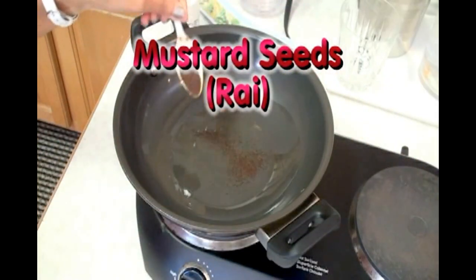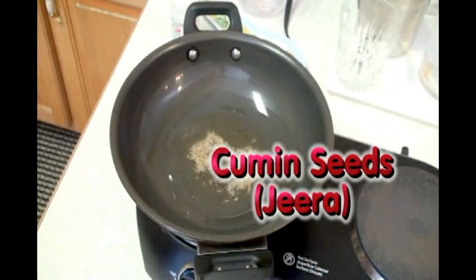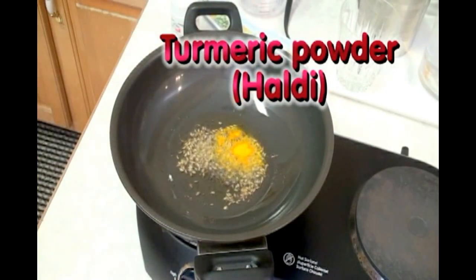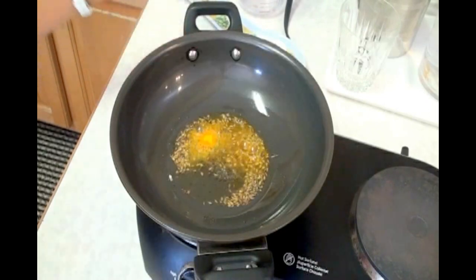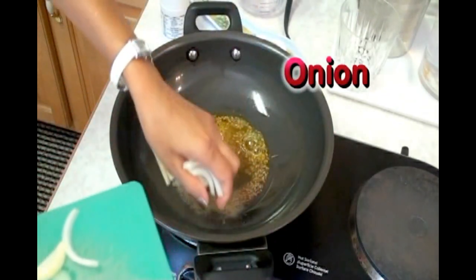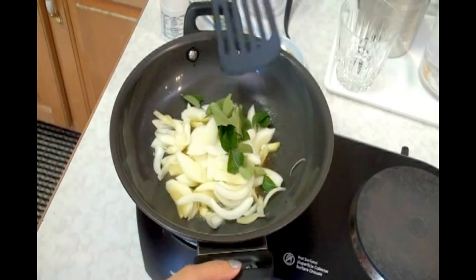I am going to add mustard seeds. Let them splutter — mustard seeds are popping. And I am going to add cumin seeds. Turmeric powder. Pinch of asafoetida. Onion — carefully. Curry leaves — here I have fresh curry leaves from my garden.